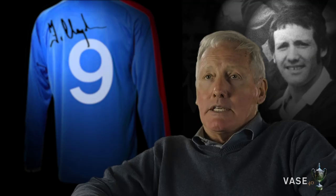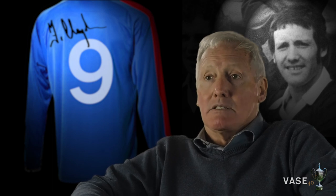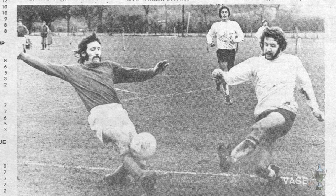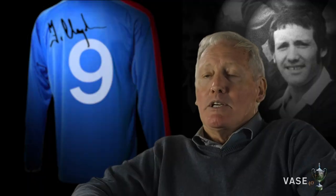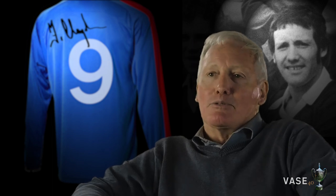We used to do the training Tuesdays and Thursdays, and we had four chairs from the clubhouse. I don't think cones were invented then, but we had these four chairs and we used to run round them. The only light we had was from the street lights on the main road. That's how it all started.